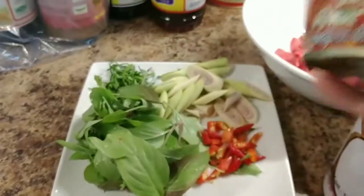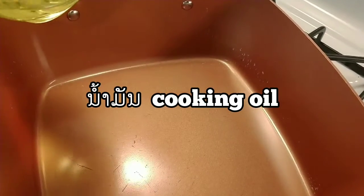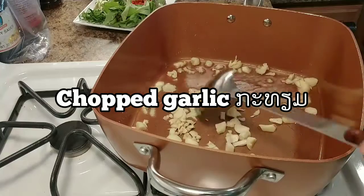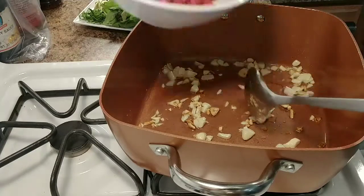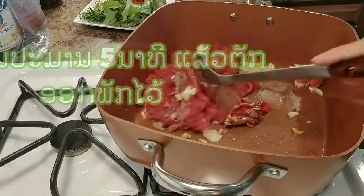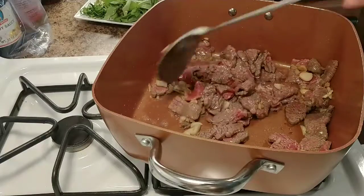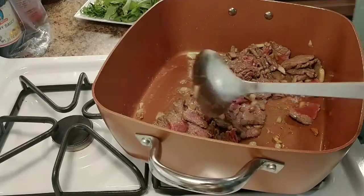Red curry paste. I'm gonna show you how to cook this — very, very easy. Let's get started. This is oil — just put a little bit of oil first to get started. First, garlic going down. Garlic nice golden brown, and this is the beef right here — go ahead and put it in. Go ahead and take it off and put it on the side.